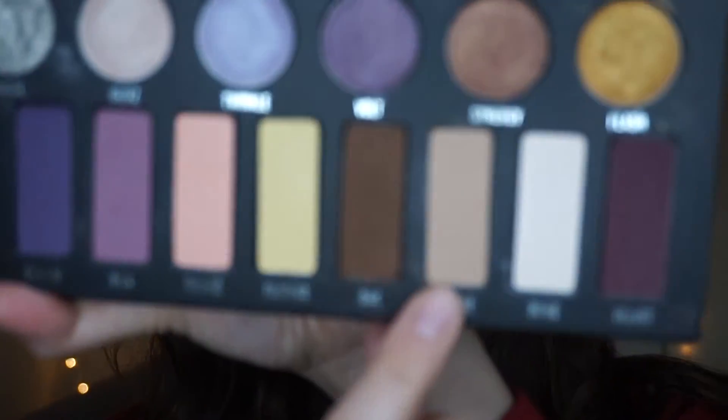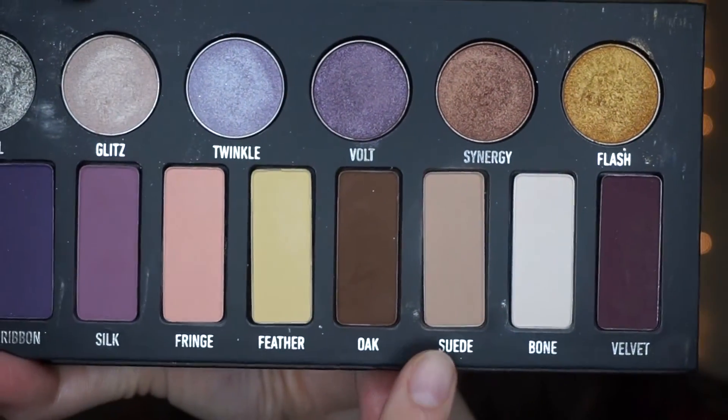So if you guys want to see how to get this look, please keep on watching. To start off this look, I'm first going to take a transition shade using my Morphe M504 brush. I'm going to take the shade Suede and put it all over my lid.